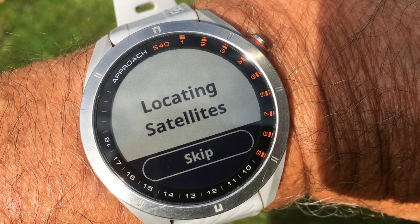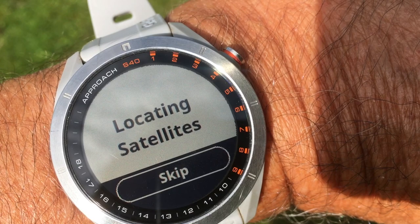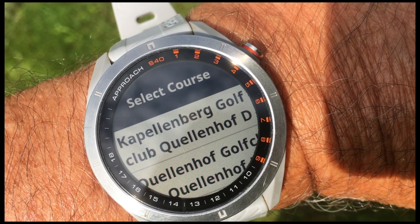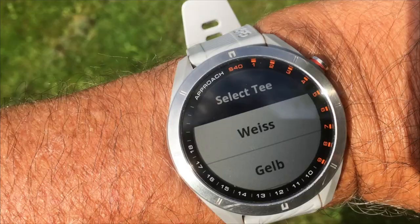As always it will locate the satellites where you're playing, and if you've played on this course before you just hit skip — it immediately found the courses. Here I will select the Quellenhof because this club has two 18-hole courses: one is called the Quellenhof and the other the Capellenbach.